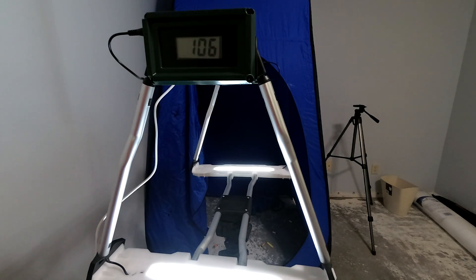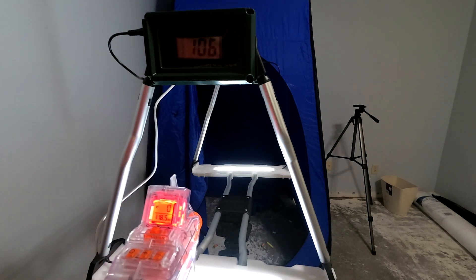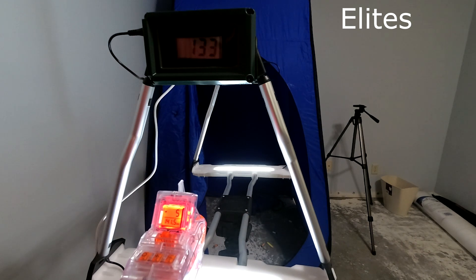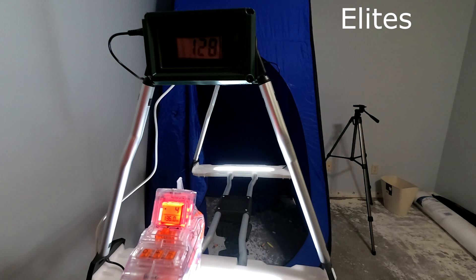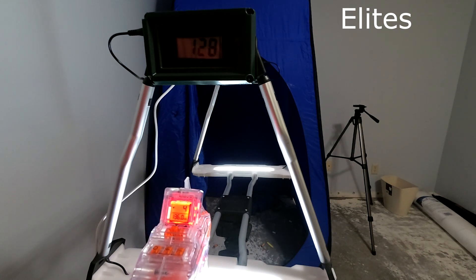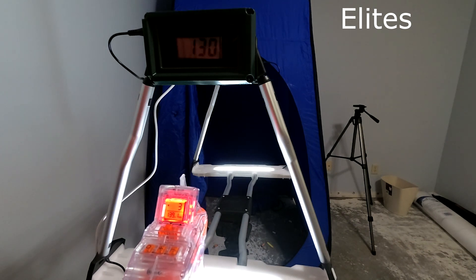Now switching over to the Nerf Elites that came with the Chrono Barrel. 133 and 141.5. 128 and 136 flat. 130 and 139.1.